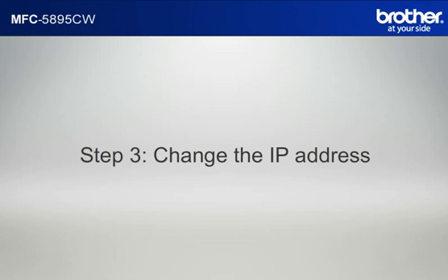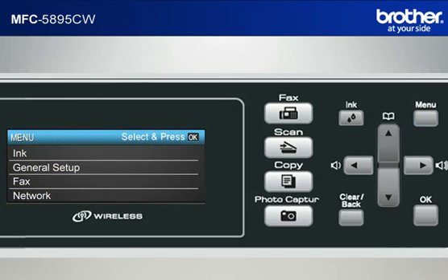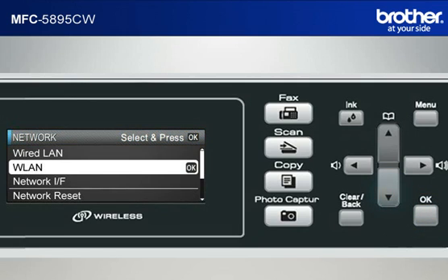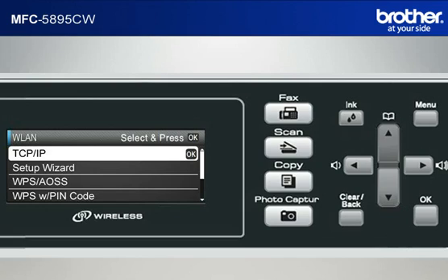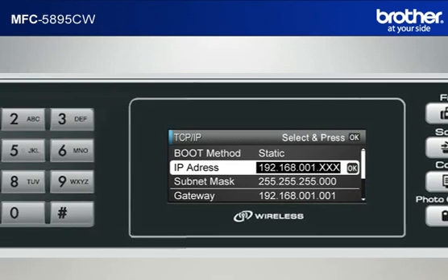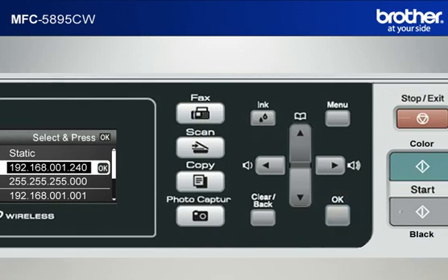Step 3: Change the last three digits of the IP address to 240. Press Menu. Scroll to Network by the up arrow button or down arrow button. Press OK. Scroll to WLAN and press OK. Scroll to TCP/IP and press OK. Scroll to IP Address and press OK. Move the cursor to the last three digits by the right arrow button. Input 240 by keypad. Press OK. Press Stop.